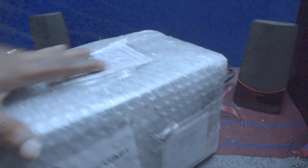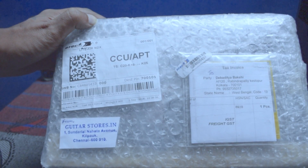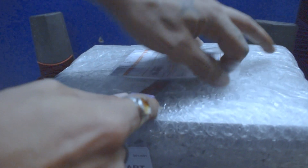It got delivered in just two days, which is like next generation stuff in India. A big shout out to the guys at guitarstore.in. As you can see, it was packed very, very safe, and I think that's freaking awesome.